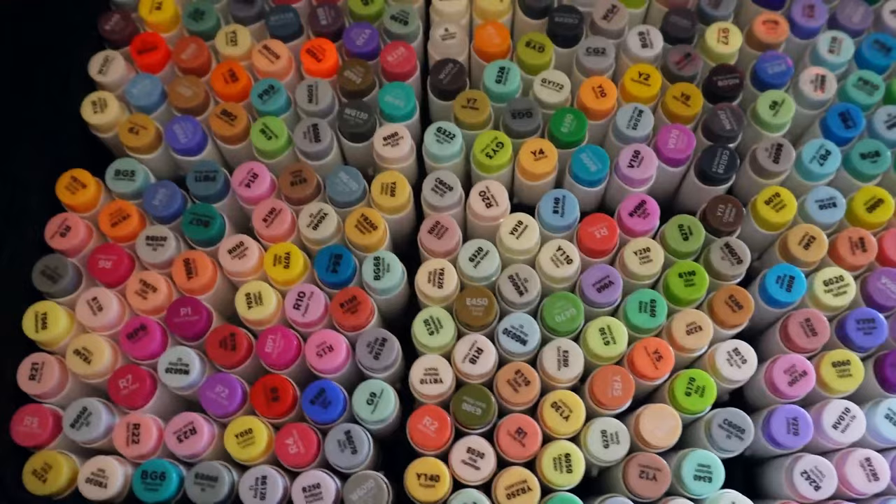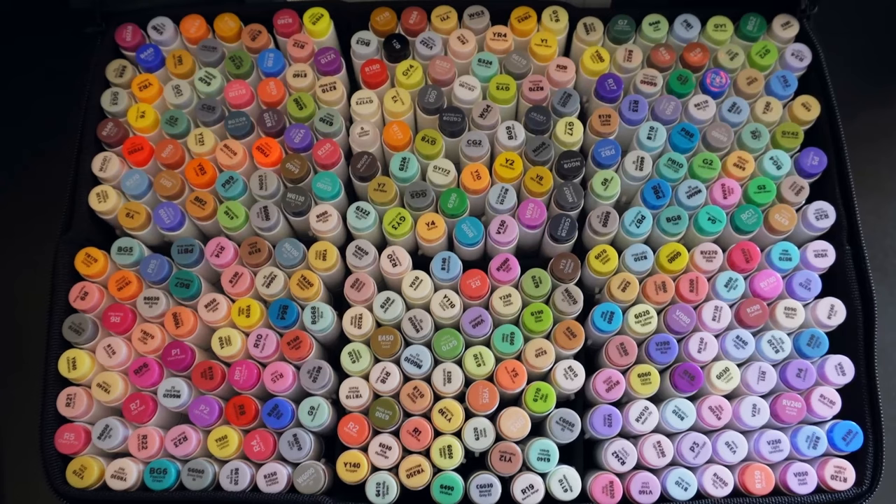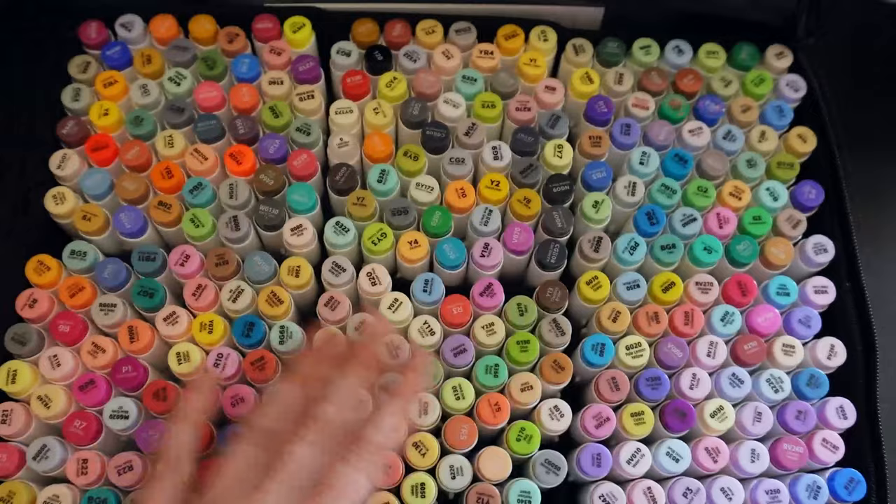On the count of three, which colour do you gravitate towards? Don't think about it, just go — one, two, three. I very much like to organise my colours, so these are going to have to be colour coded for me. Otherwise I cannot continue.